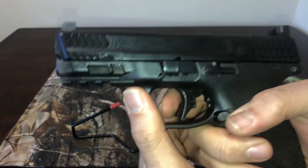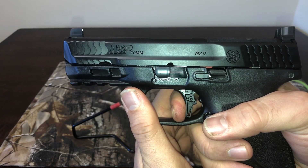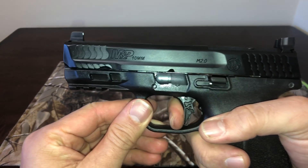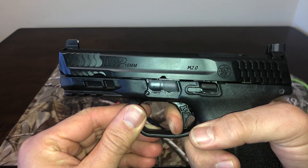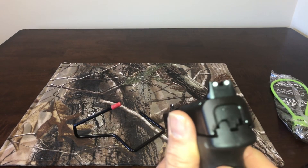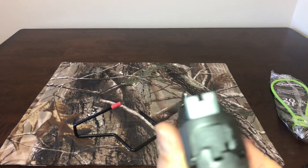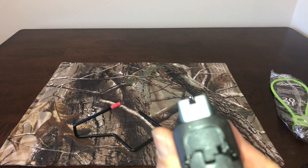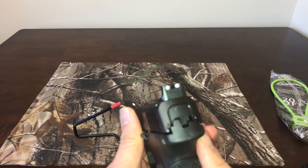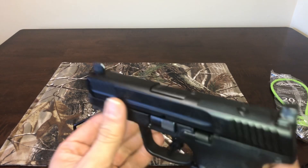I do like this updated trigger — nice reset, very crisp. The sights are three-dot. I don't particularly like them; I'm used to blacked-out rears and some sort of tritium up front.